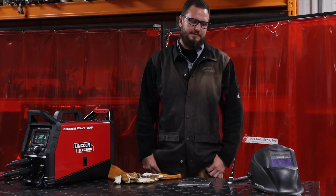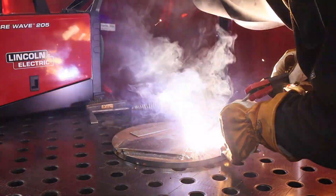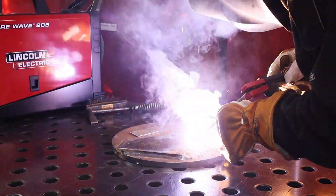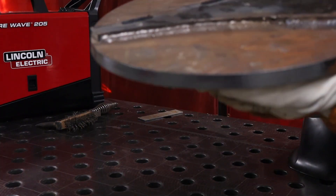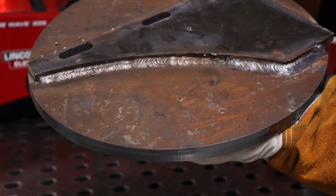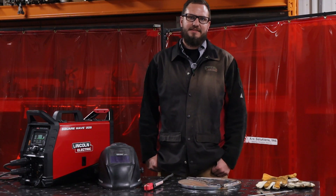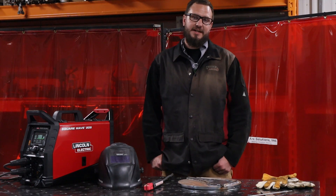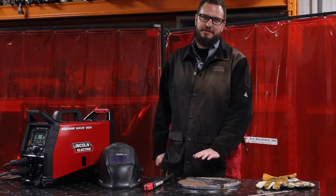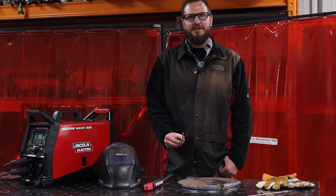Now we will be switching over to STICK welding. The switchover was easy. This machine is lightweight and small, good for outdoor use and machinery repair. We just welded with a 5/32nd rod, and the machine had no issues with that.